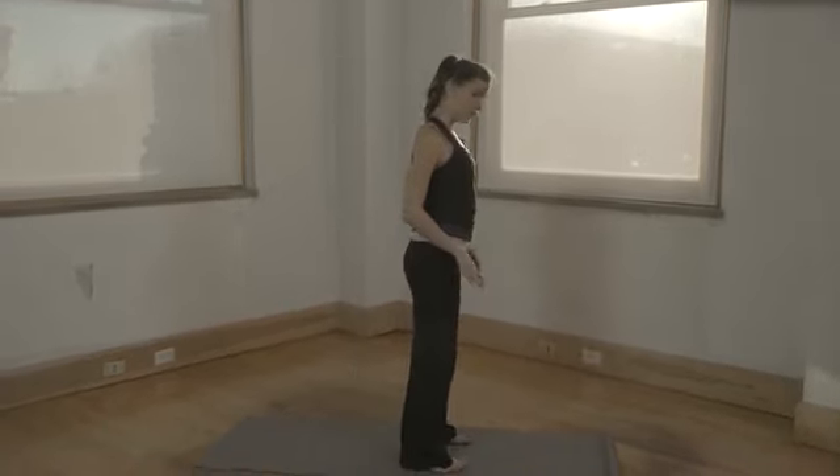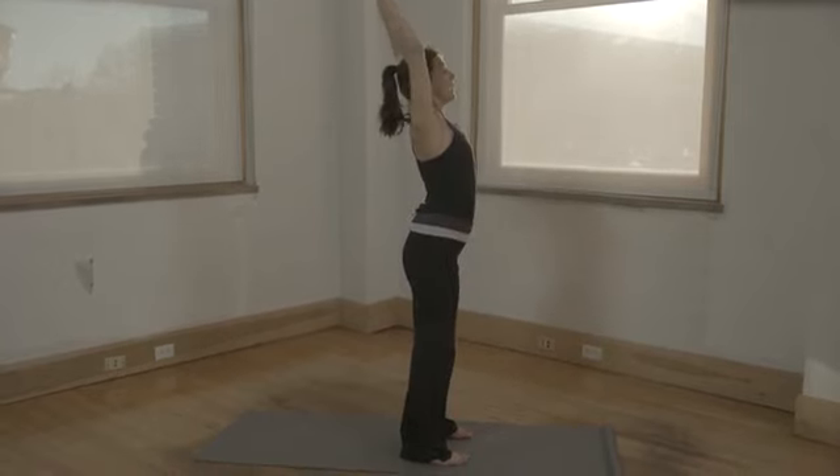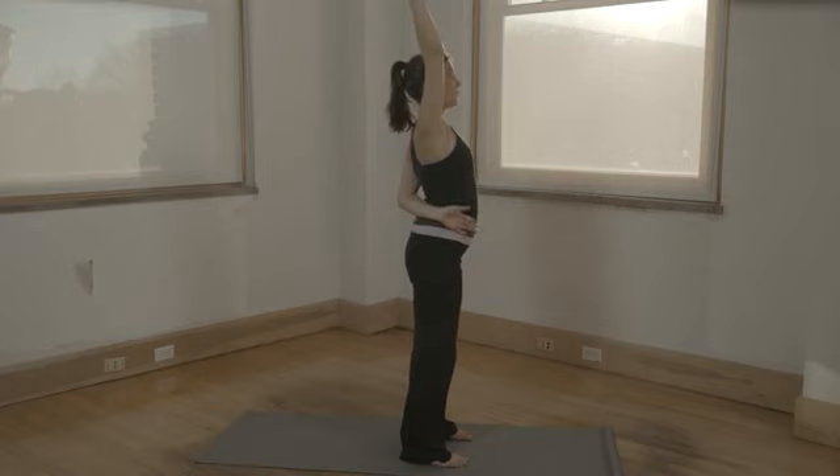Coming nice and firm with your feet, inhale your arms overhead. Exhale, left hand goes behind your back, palm faces up.